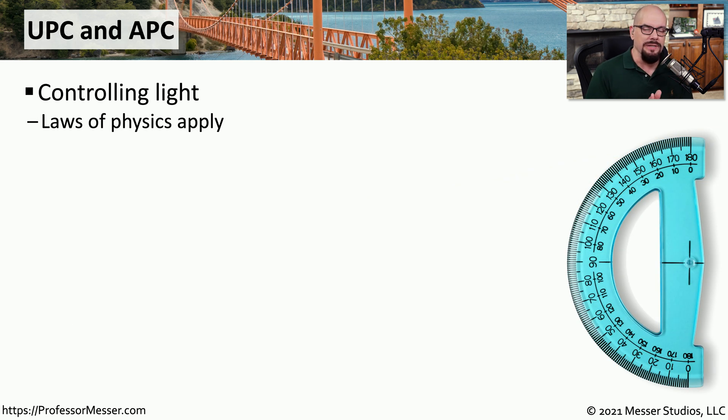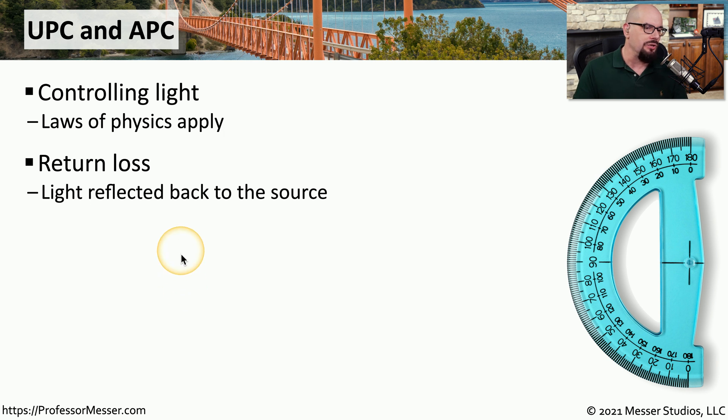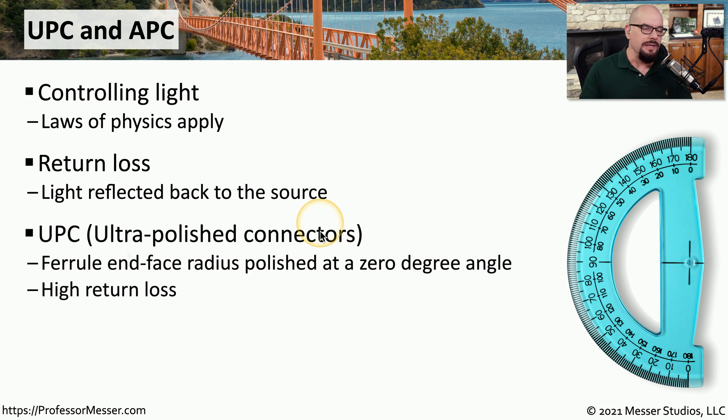One of the challenges with fiber optics is that we're dealing with light as a transfer mechanism, so there's all sorts of physics involved in making sure the optimal amount of light gets from the beginning to the very end of the connection. One very important statistic is return loss — this is how much light is reflected back to the source, creating an inefficiency in the amount of light you're able to send to the other side. To minimize return loss, we have different connector types. One is a UPC connector, or ultra polished connector, where the fibers connect together at a zero degree angle, facing each other directly. This type of connector tends to have a high return loss.